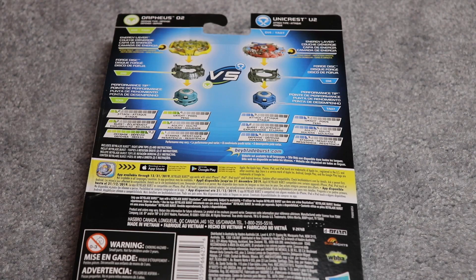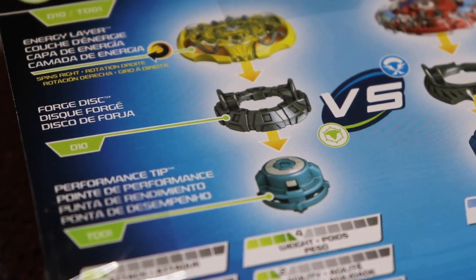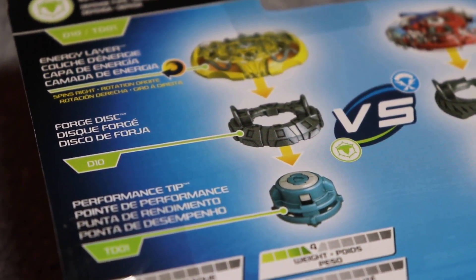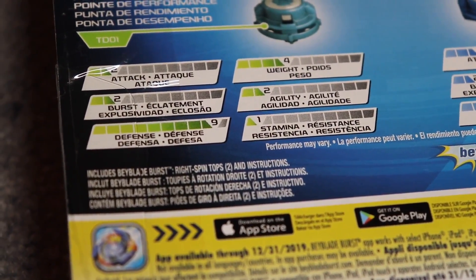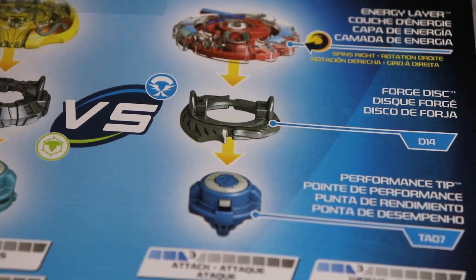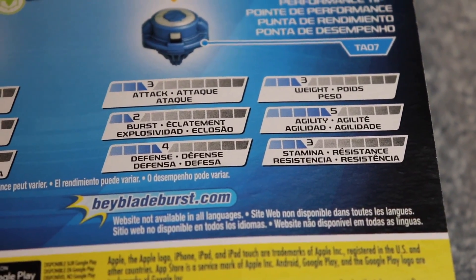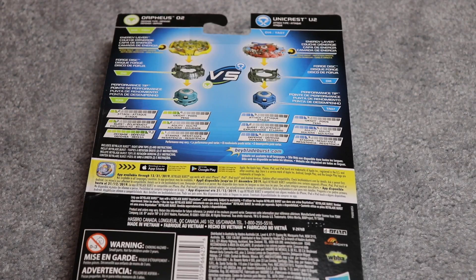So on the back, you can see all the parts. It's Orpheus O2, and then it's got Armed and then Defense, I believe, are the parts. And then we got Unicrest U2 Upper Jaggy, which is like an attack combo for Unicrest U2. So that's about it for the box. Let's open this up.